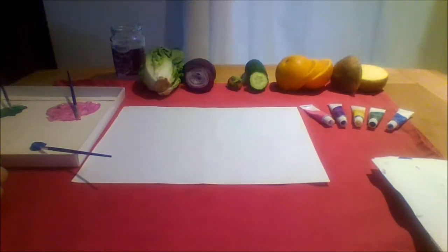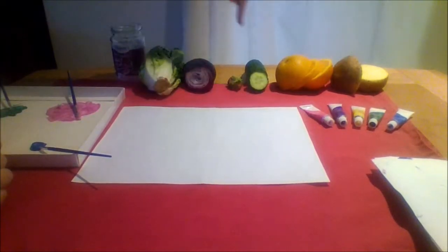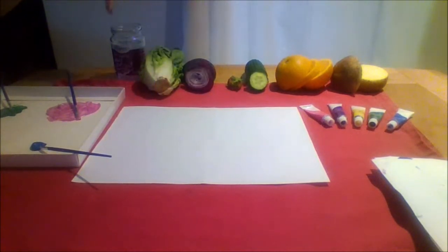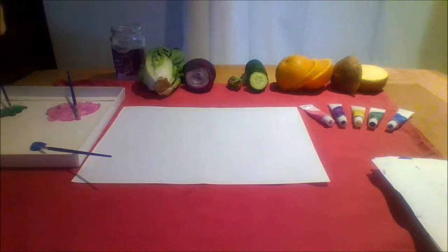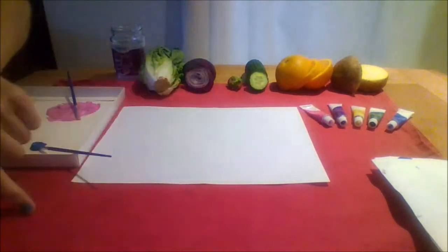To make your own you will need some vegetables or some fruit, some water, paintbrushes, a paint tray, paper, paints, and an old cloth.